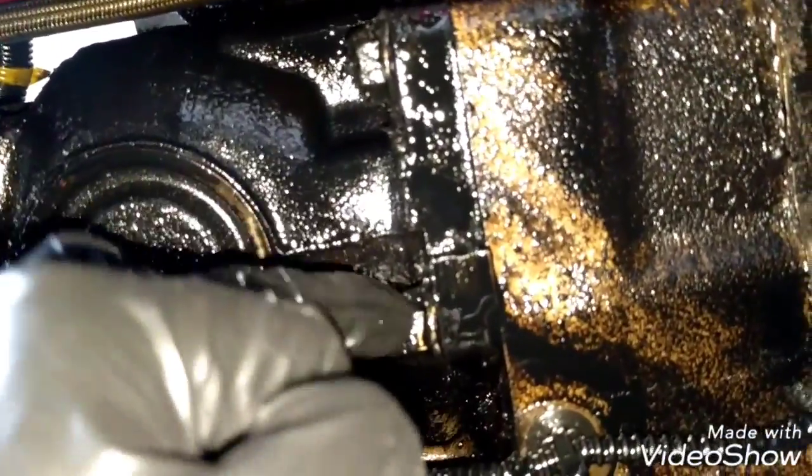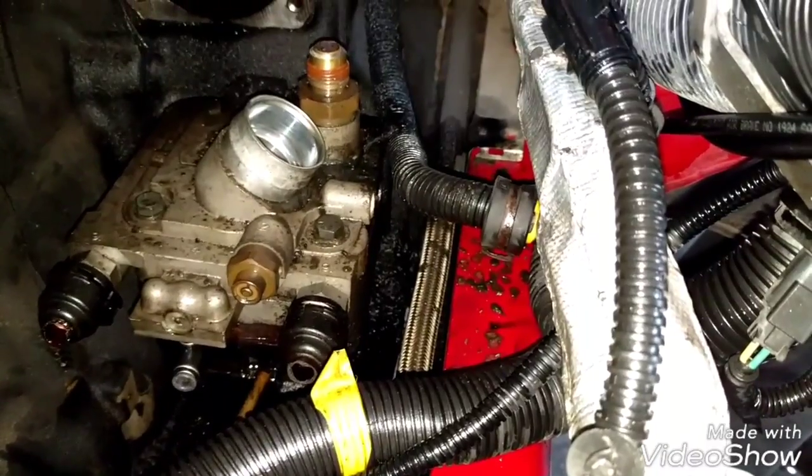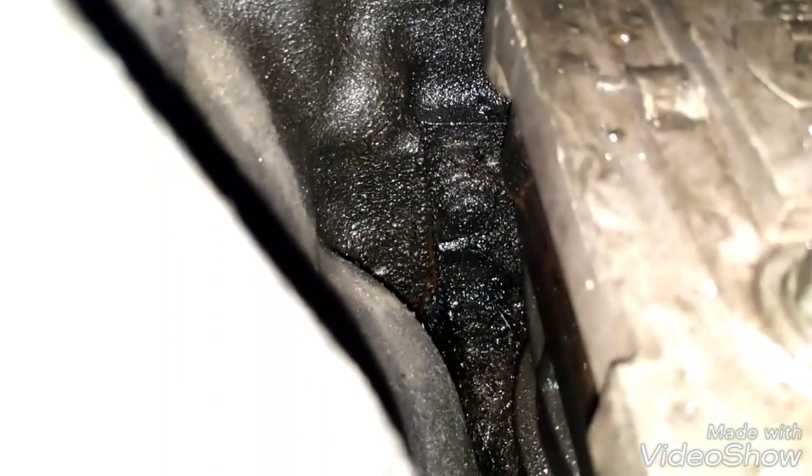Now we can remove the air compressor. We need to remove these two bolts first and then remove the other two bolts on top. There is one right there — it's very hard to see — and there is another one right there. It is very hard to see but it's right there, as you can see. It's all covered with oil.